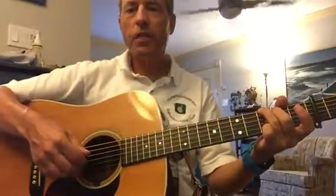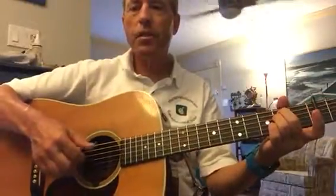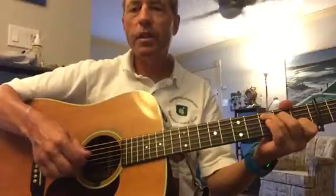On G chord, it's the sixth string for the thumb. E minor, it's sixth for the thumb. C is fifth, and D is fourth. E minor, it's fourth.